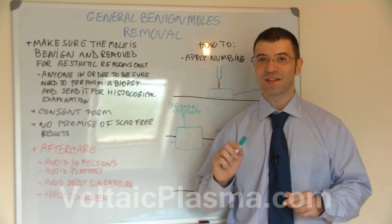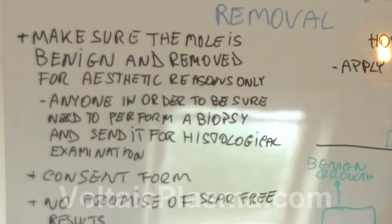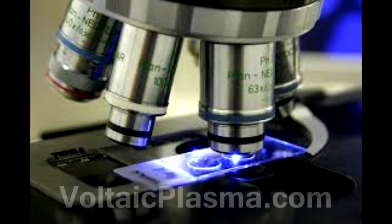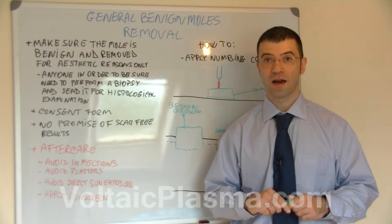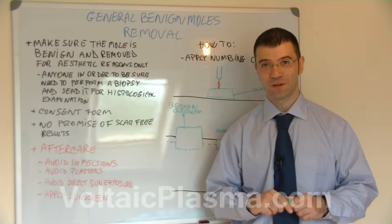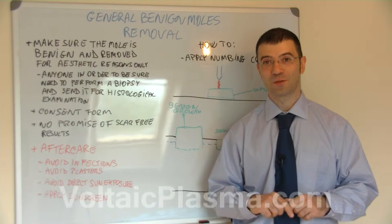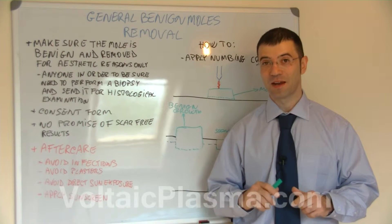Please bear in mind that the only way anyone can have 100% certainty that a mole or a growth are indeed benign is by a histological examination. However, histological examination for each and every mole or growth is impractical. So what happens in reality is that the trained eye is able to tell whether a mole or a growth are indeed benign or not.